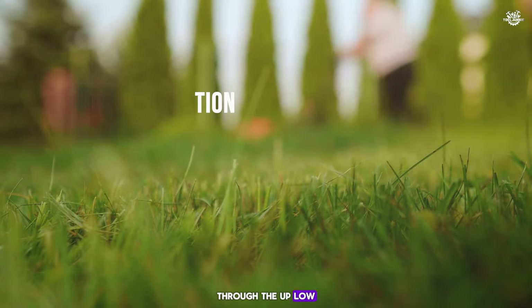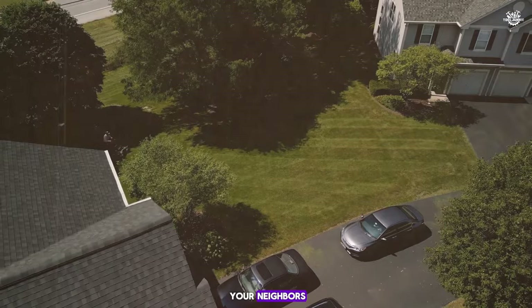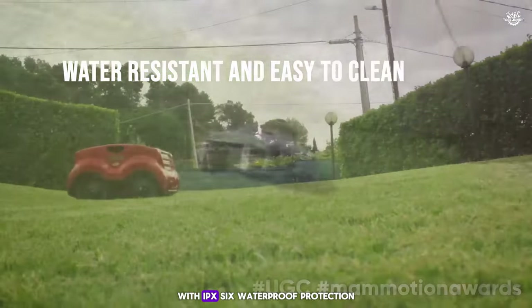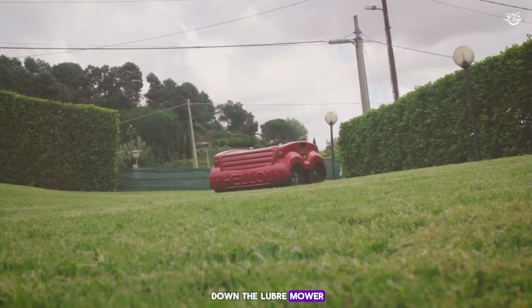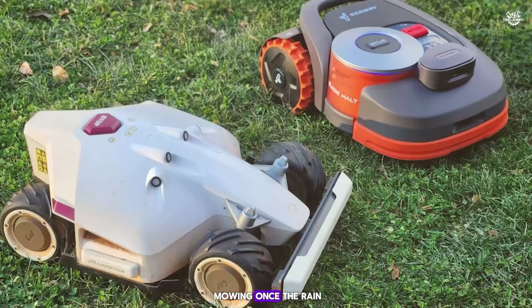Luba operates quietly at less than 60 decibels, so you won't disturb your neighbors even if you mow early in the morning or late at night. With IPX6 waterproof protection, you can easily hose down the mower for cleaning. It also has a rain sensor that sends it back to the charging station in bad weather, and it will resume mowing once the rain stops.